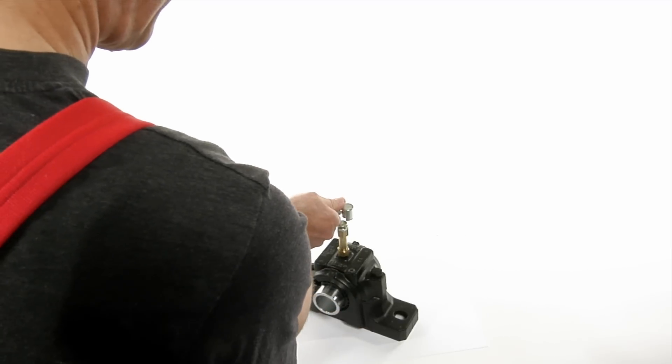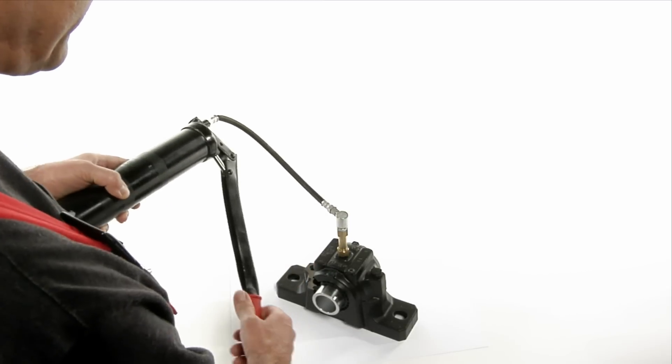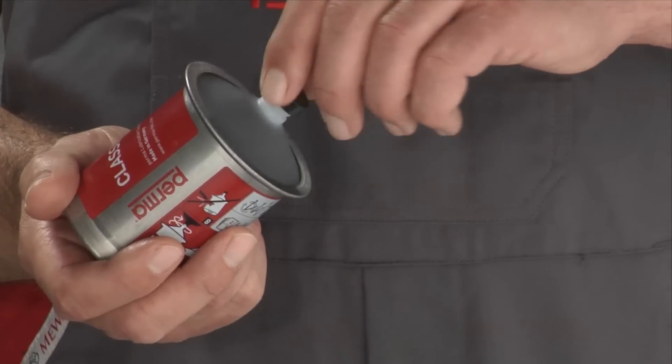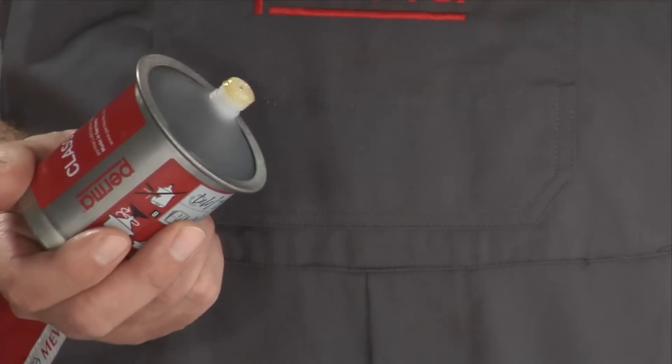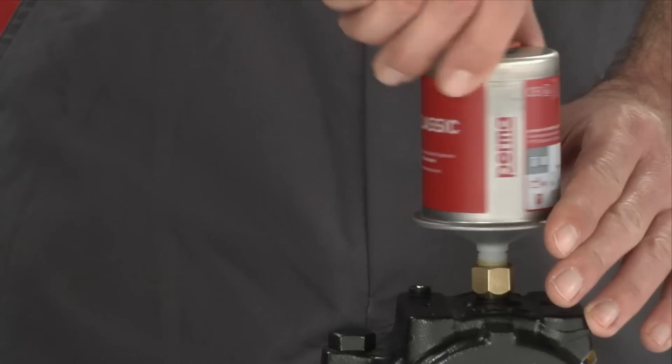Take a grease gun and pre-fill the lubrication point, any grease lines, and all adapters with the same grease that is contained in the lubricator. Remove the black outlet plug from the lubricator and screw the activated lubrication system into the lubrication point.